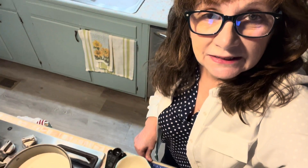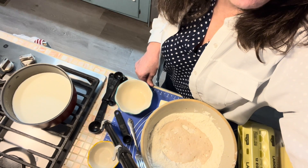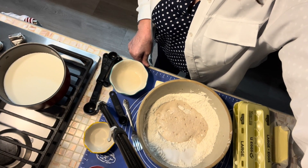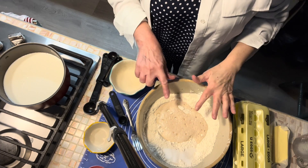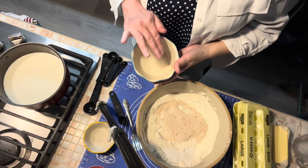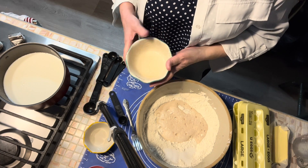I've got two cups of milk down here on the stove. I'm heating it up to a scald — that means I'm not going to boil it, but I'm going to get it really hot. I've got five cups of all-purpose flour, and I've added a cup of warm water to that. In that warm water, I put two tablespoons of yeast and two tablespoons of sugar.